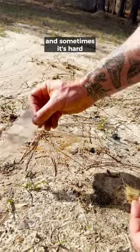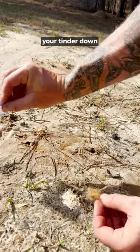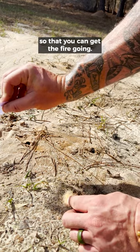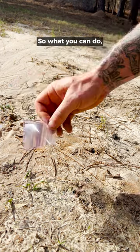You got some dry tinder, and sometimes it's hard trying to get this pinpointed and hold your tinder down and keep moving it so that you can get the fire going. It can be difficult to get that pinpoint precision and keep it there.